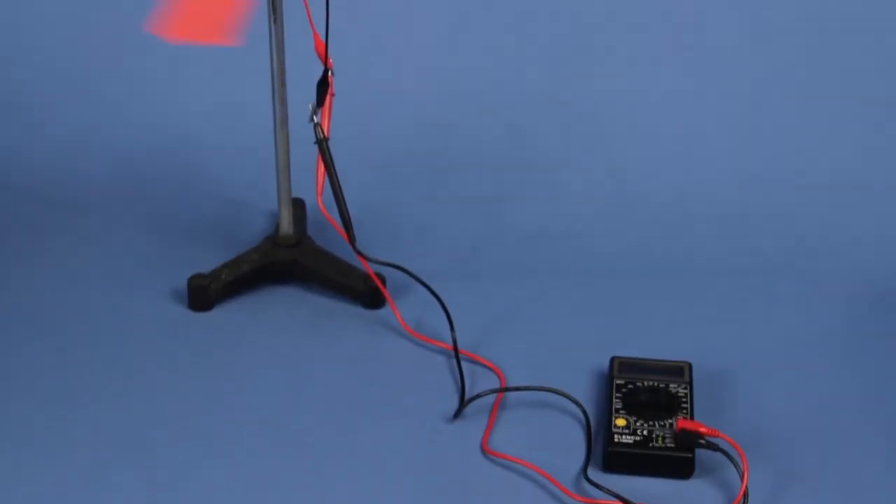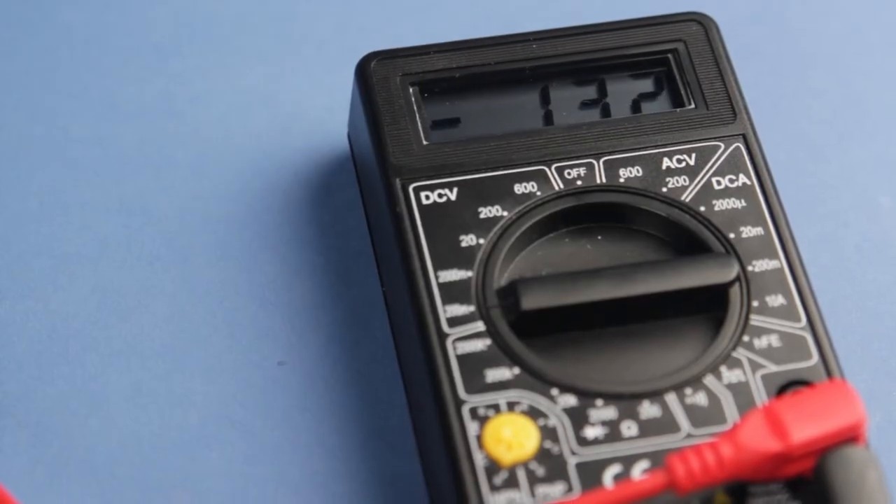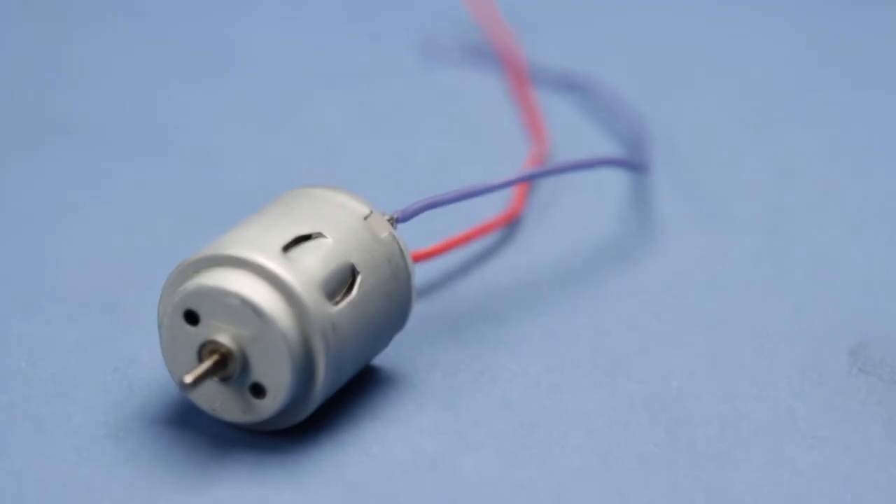The DC motor helps teach energy transformation, energy transfer, laws of energy conservation, alternative energy, and power and efficiency.